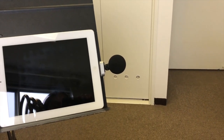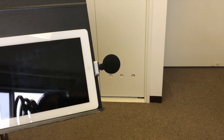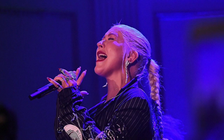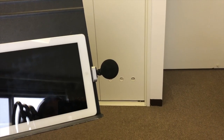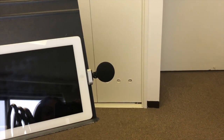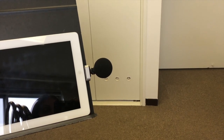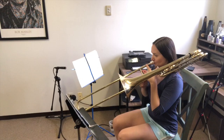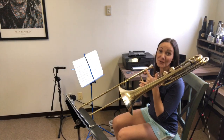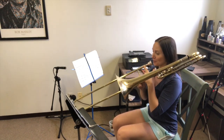Mic placement is going to vary based on the volume you're playing at — it's like the singer with a microphone thing. When you're singing loud high notes you want to be farther away from the mic; for low, quiet stuff, closer to the mic. I like the default of about a foot or two away from the bell. For really loud high stuff you'll either need to get farther away or turn down the input level.